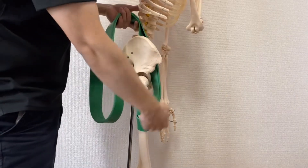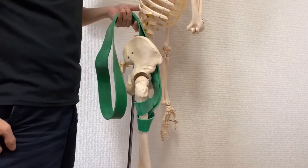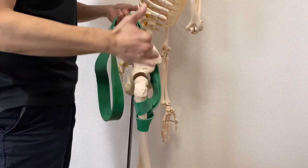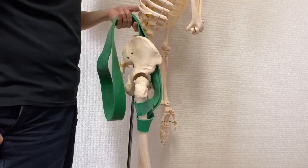I hope this video gives good visualization of psoas contraction. If you liked today's video, please hit the like button, comment, and subscribe. See you in the next video.